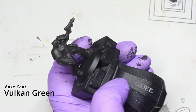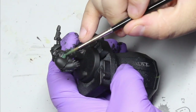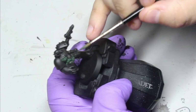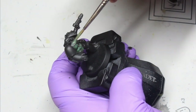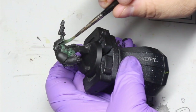Base coat all the model with Vulcan Green. It's a really quite thin paint, so you're probably going to need to put in two or three layers to get a nice solid base coat. I think today this has taken me about two, two and a half coats. Certain parts were a little bit patchy so I had to go back over and get that solid.